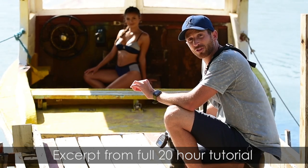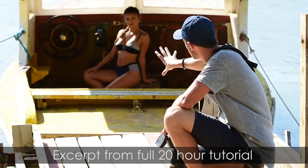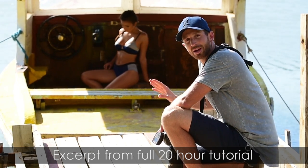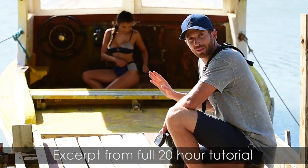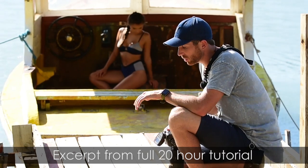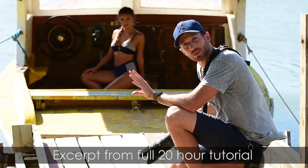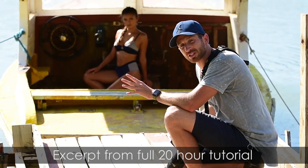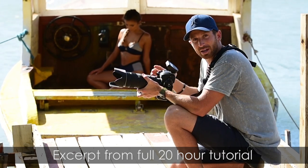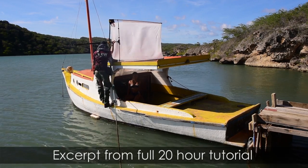I chose F5.6 for a couple reasons. I want to pick up all the detail in the boat — the steering wheel, the wood — and I don't want to lose that by shooting wider than F5.6. Also, at F5.6 to get a proper exposure on her, I'm already down to 1/125th of a second on my shutter speed. I really don't want to go much lower, especially shooting with my 70-200, because then I risk camera shake and getting a blurry shot.